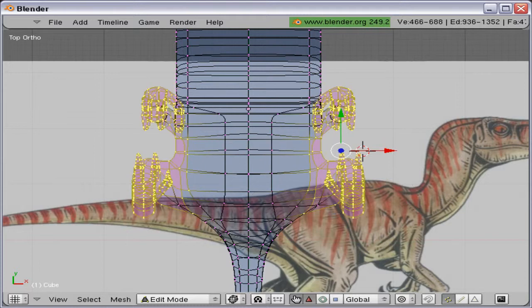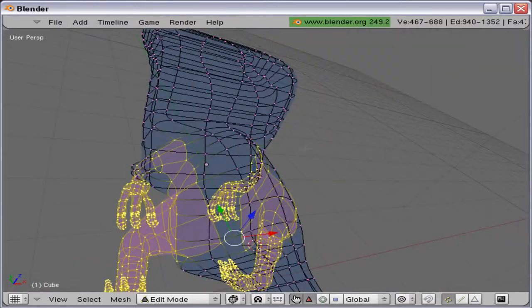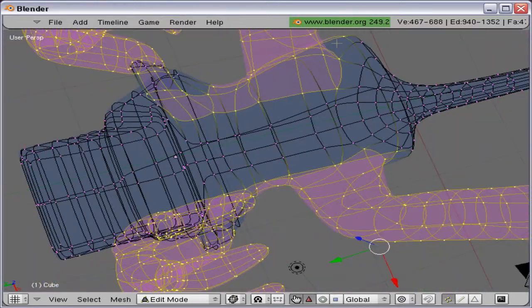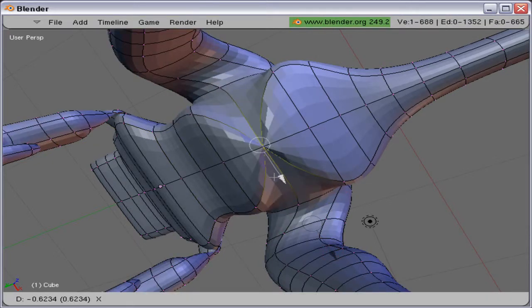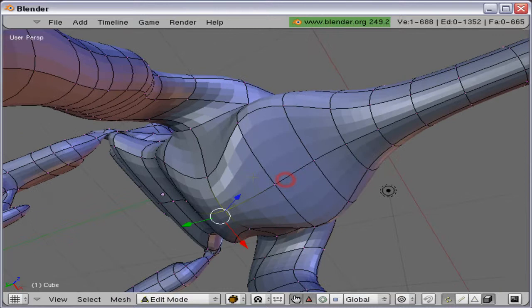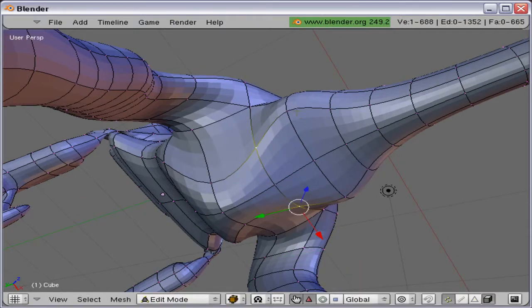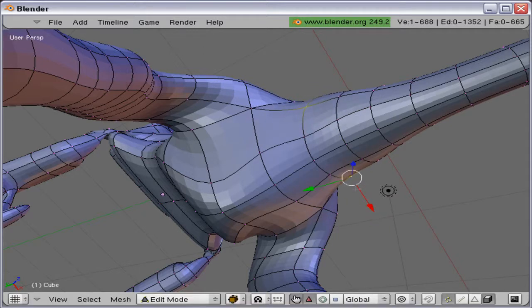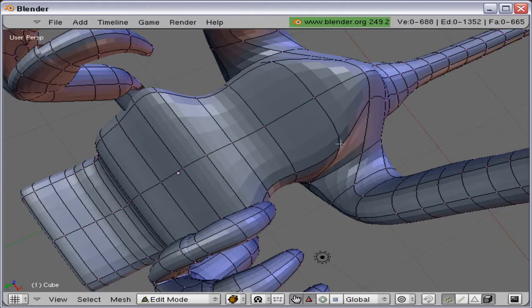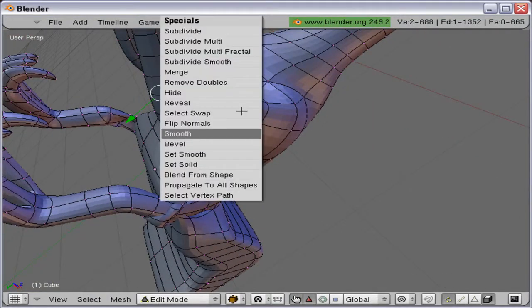Still not quite enough. There we go. Let's click from below. Move those together. Let's round the map a little bit more.